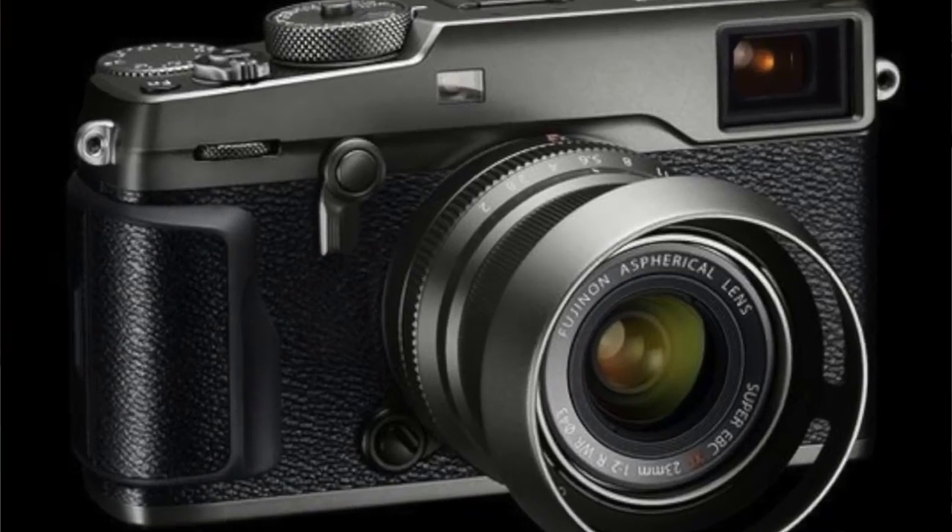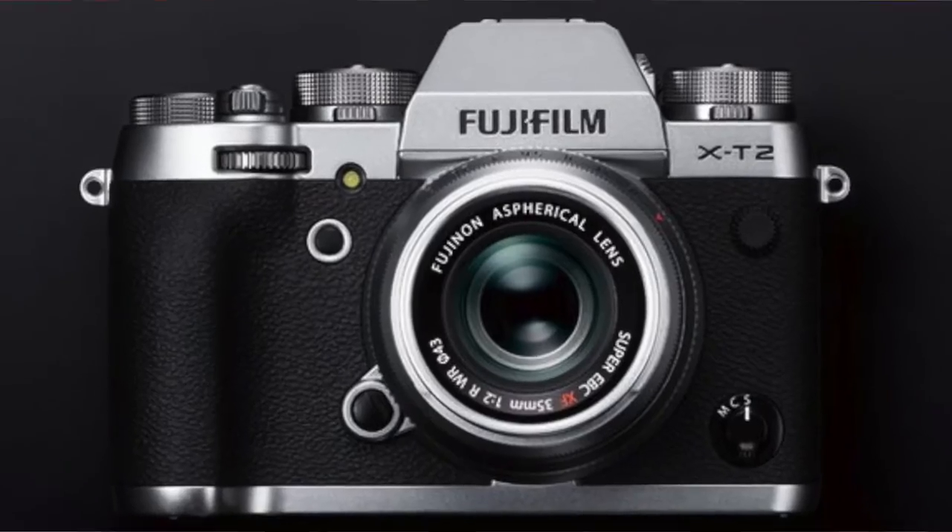Fujifilm has just announced a style makeover for its two flagship cameras, the X-Pro2 and the X-T2. Both high-end bodies are soon to ship with a silver graphite finish. Fuji says the graphite finish will produce what it calls an extremely high-grade rich metallic texture, which will produce an elegant and tactile finish — in other words, it's going to be a thing of beauty and it's going to feel really good in the hands.